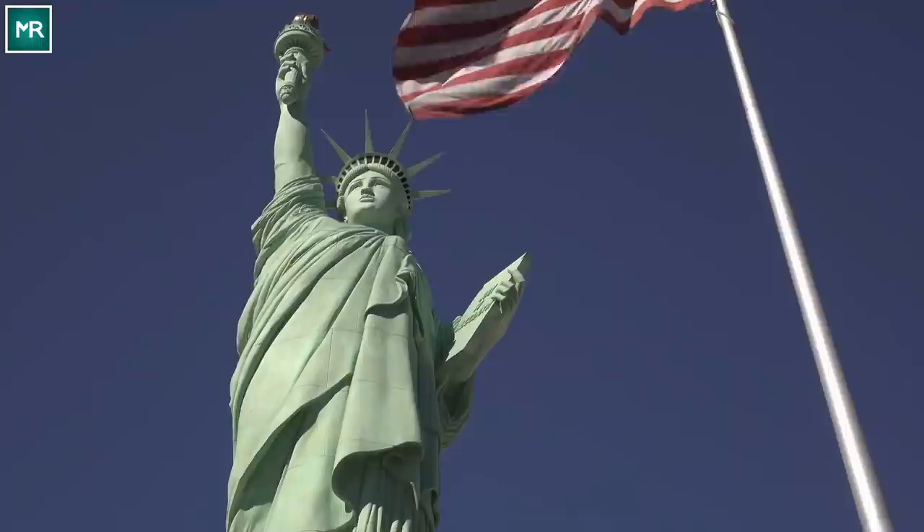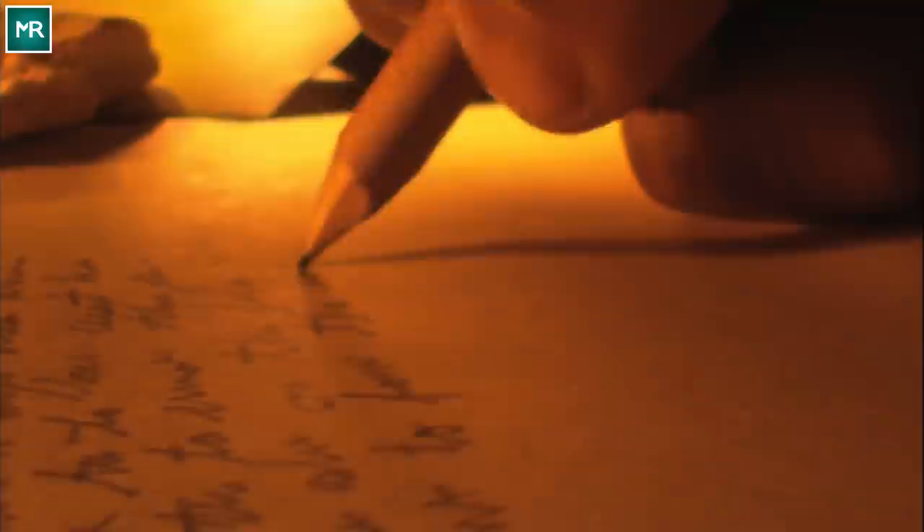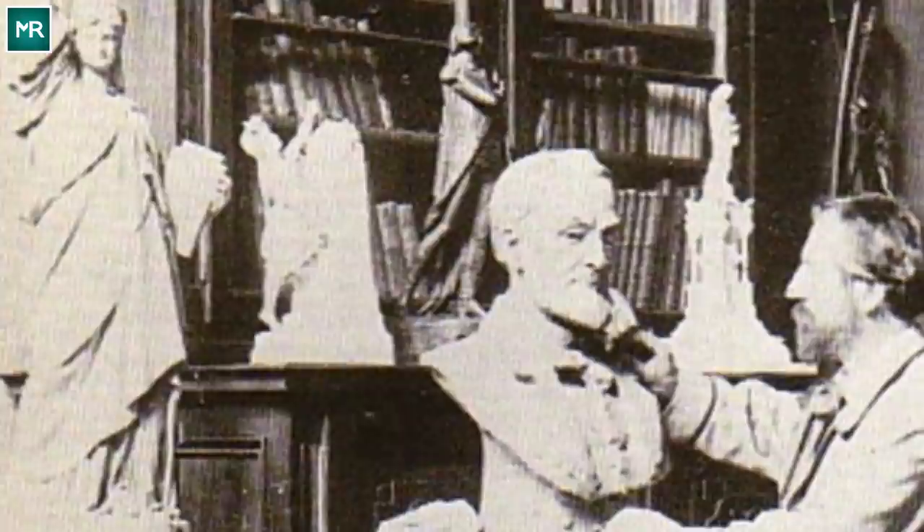Scholar and poet Édouard de Laboulaye first came up with the idea in 1865 to celebrate the upcoming 100-year anniversary of the United States' independence. Being a man of the written word, he lacked the design experience the project would need, but luckily a famous sculptor stepped in. French artist Frédéric-Auguste Bartholdi caught wind of Laboulaye's idea, and he loved it so much he dedicated his time to making it a reality.